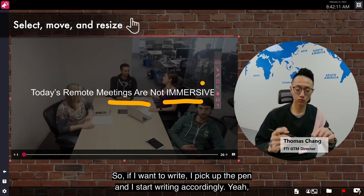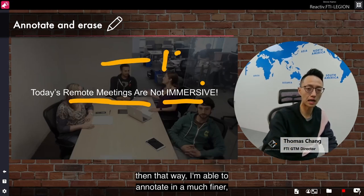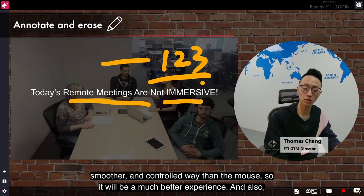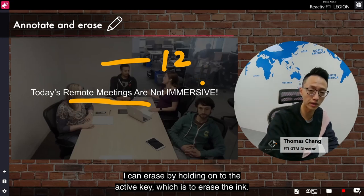If I want to write, I pick up the pen and start writing accordingly. That way I'm able to annotate in a much finer, smoother, and more controlled way than with a mouse — so it will be a much better experience. I can also erase by holding on to the active key, which erases the ink.